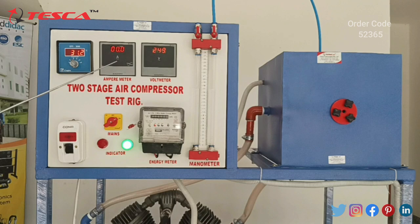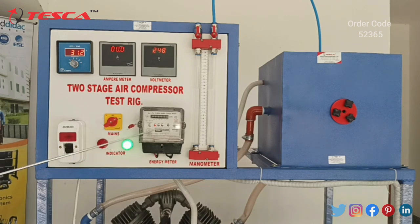Second, we have an ammeter which is used to know the current passed in the motor. Third, we have a voltmeter which measures voltage applied across the motor. Fourth, we have our energy meter, or power meter, which measures the power consumed by the motor.